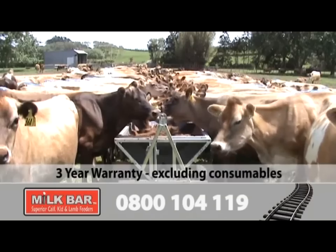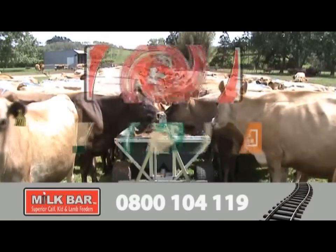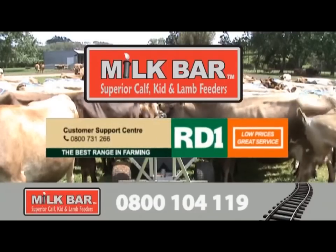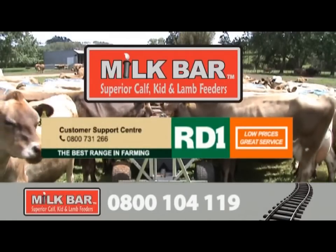The Milk Bar Feed Train has a three-year warranty excluding consumables. Packed with fantastic features and benefits, the Milk Bar Feed Train is sure to be a cow-pleaser. Milk Bar Feed Trains are stocked exclusively through RD1 stores — pop in to your local RD1 store today, or call 0800 104 119 to arrange an on-farm demo.